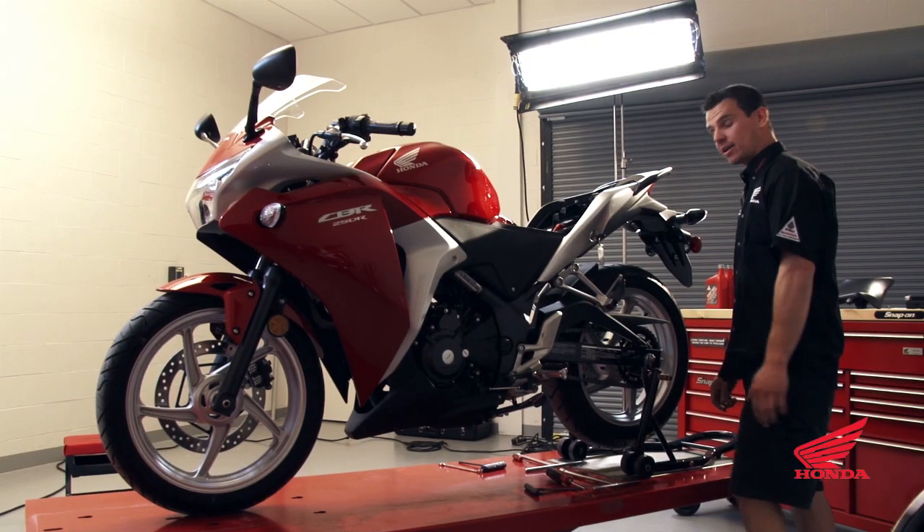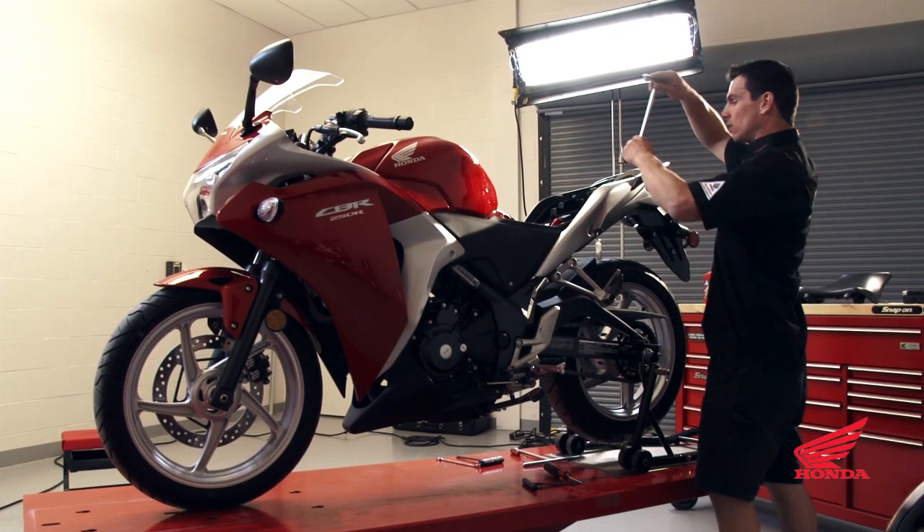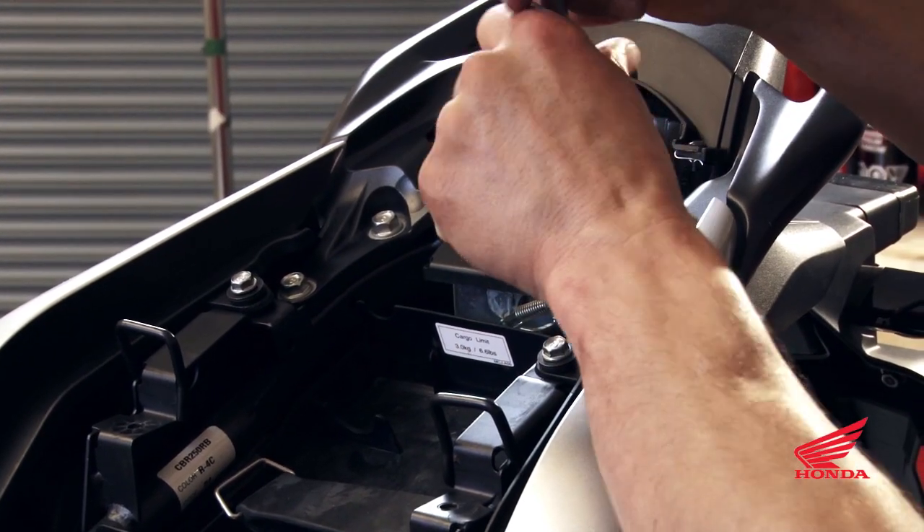Next we'll do the passenger grab handles — two bolts on each side.